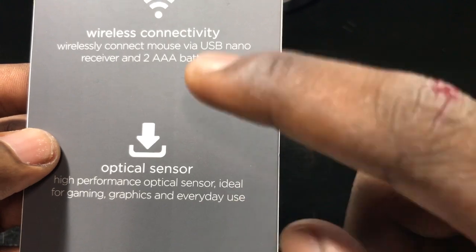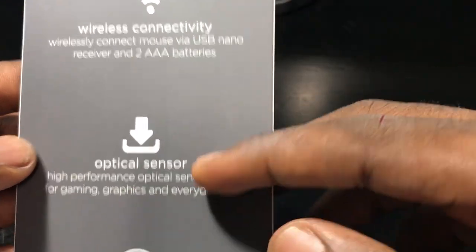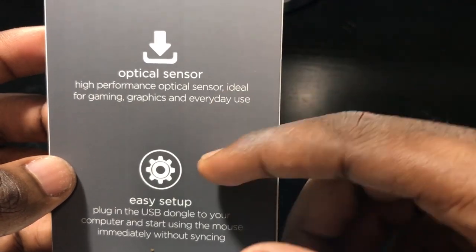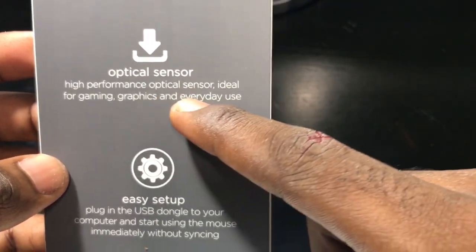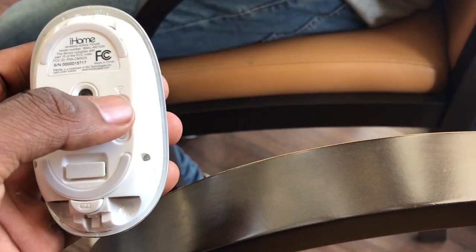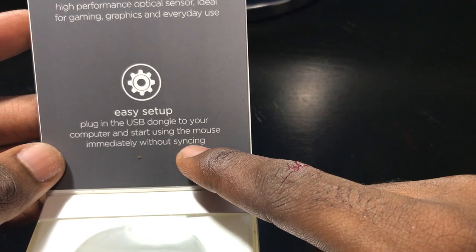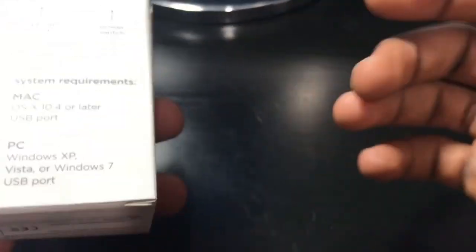Wireless connectivity: wirelessly connect mouse via USB nano receiver, two AAA batteries. The second feature says optical sensor — high performance optical sensor, ideal for gaming, graphics, and everyday use. The last one says easy setup: plug in the USB dongle to your computer and start using the mouse immediately without syncing — meaning you don't have to download any software or any extra stuff in order to have this mouse work. It's pretty sweet.